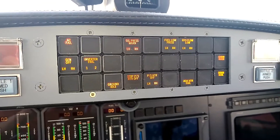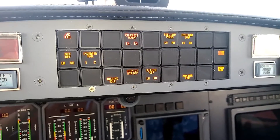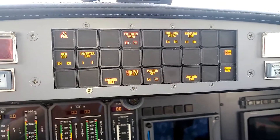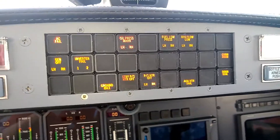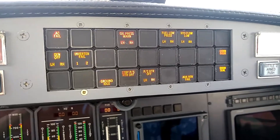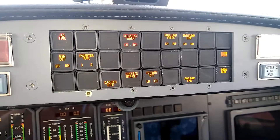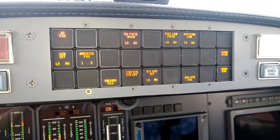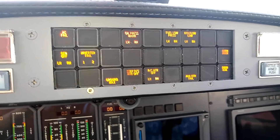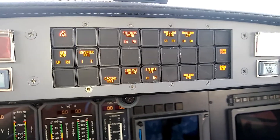We're parked on the ground right now with the engine shut down — it's just the battery master running. You can see various enunciators here that show the status of various systems, and this enunciator panel will vary slightly from aircraft to aircraft as far as the Citation 2, the 5, the Ultra, or the Encore.